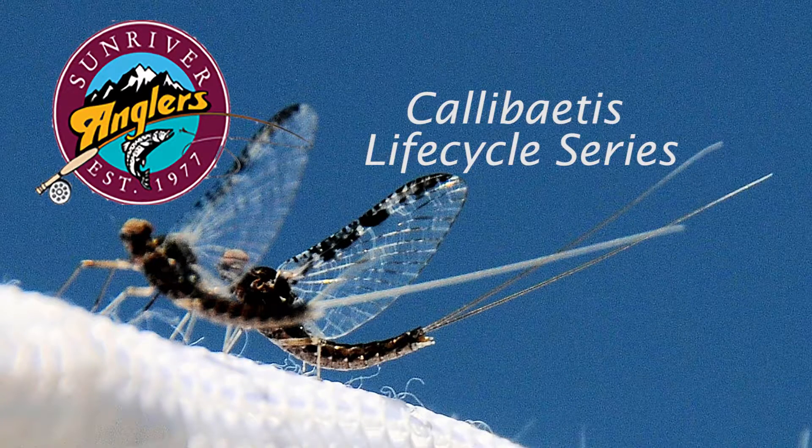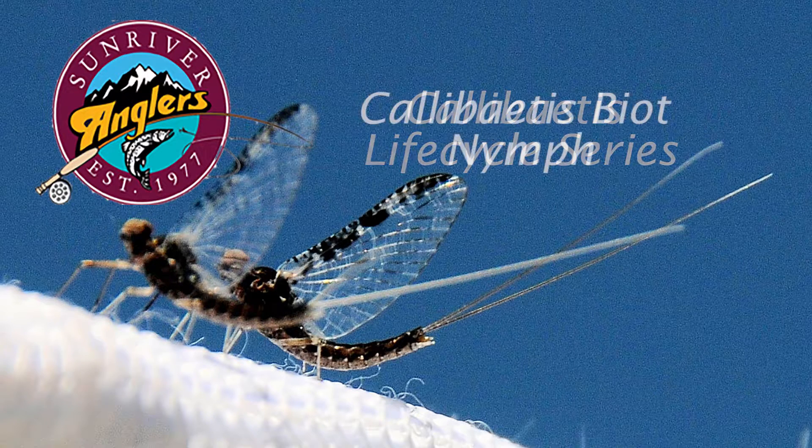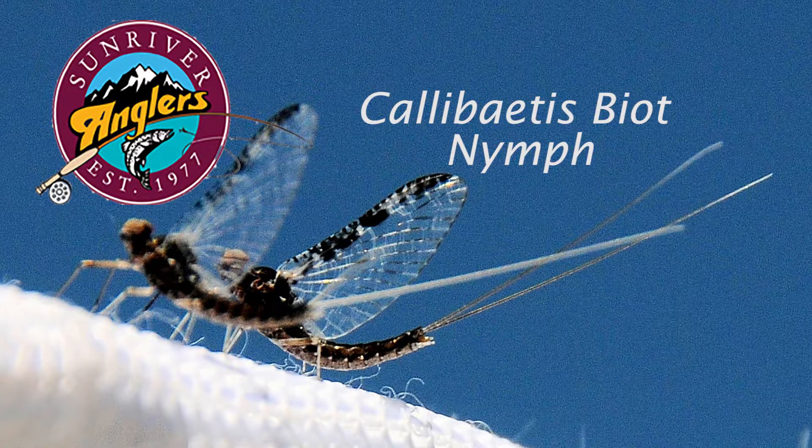Welcome to the Sunriver Anglers fly tying corner for this month. We're going to tie a Calibatus biot nymph. This is a pattern I really like to use on a number of our local lakes to imitate the nymph stage of the Calibatus mayfly.